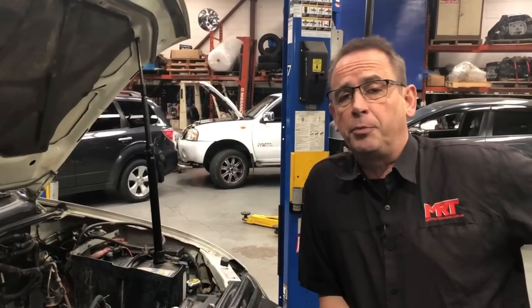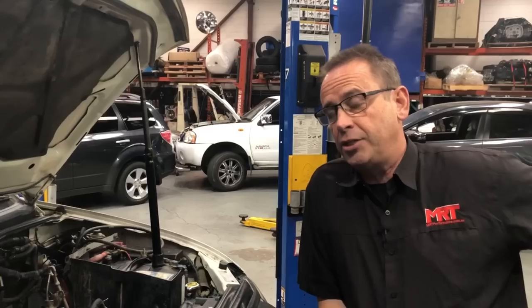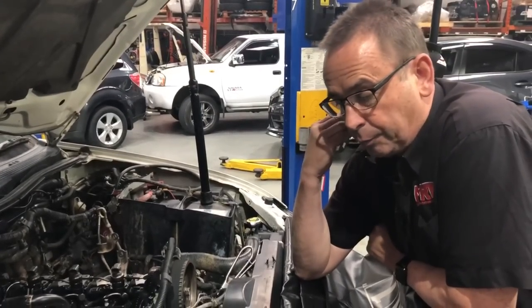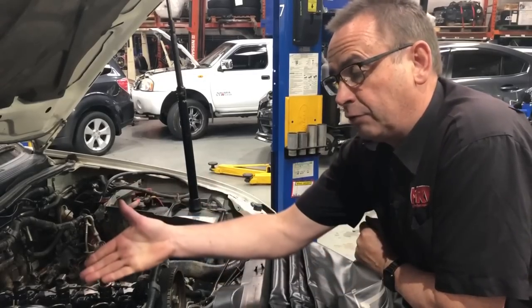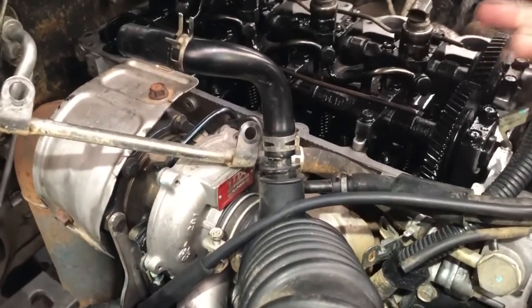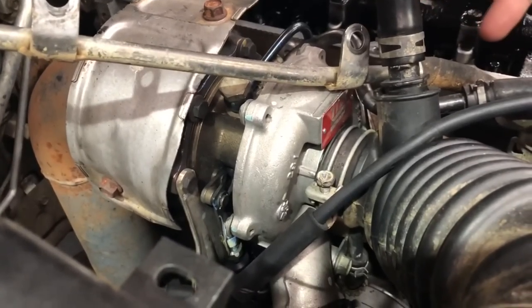Whether it's a 3.6, the 2.5, or the 2.4, a lot of these models have a lot of common parts integrated into these engines. This particular model beside me — the client has owned it for a year, but he always had a little bit of doubt about the condition when he bought it secondhand from the dealer. He wasn't always comfortable that they checked and maintained it properly, and he was promised that they actually repaired and replaced the timing belt.